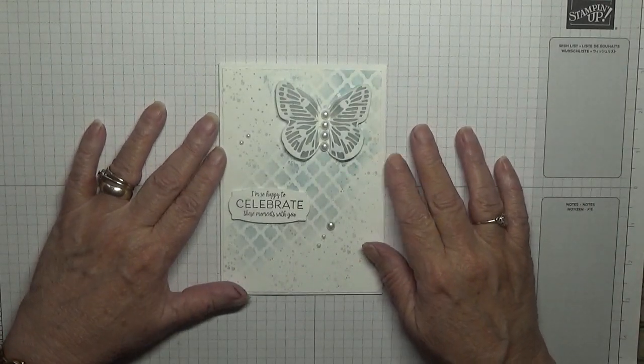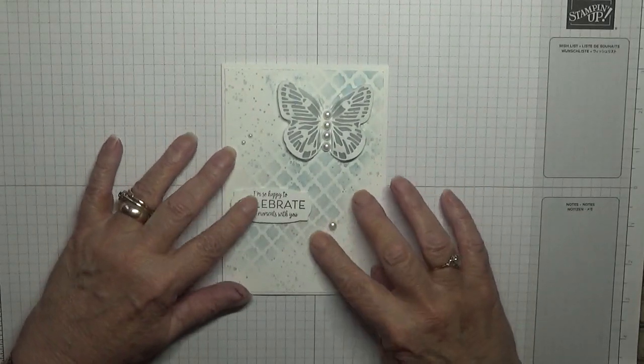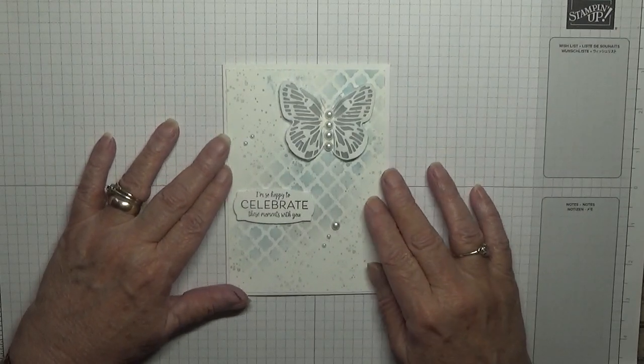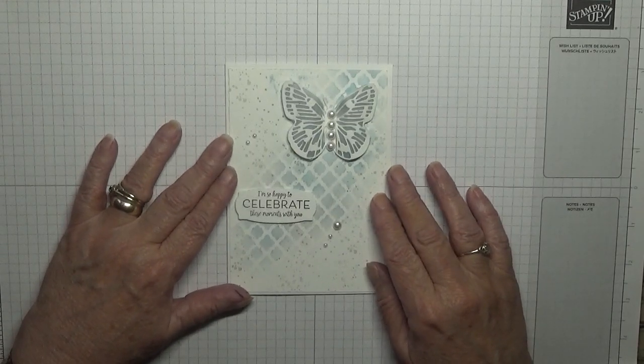Hello, Georgia Burns back again. Today I'd like to show how I made this card. This will be the last white on white card this week, as it will be shown on a Friday.